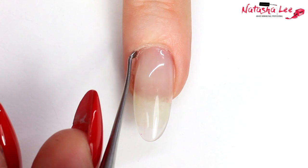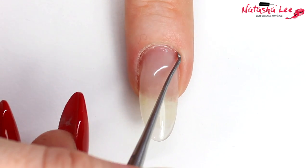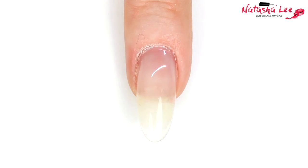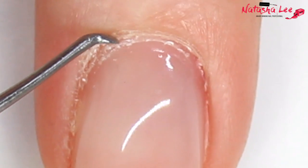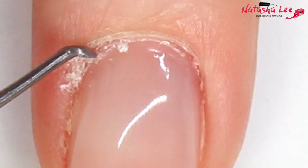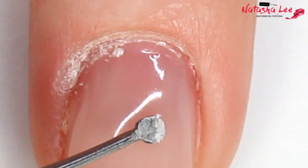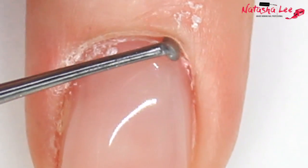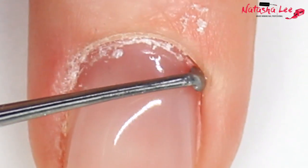Hack number one is probably the most important, and that is cuticle care. Do you actually know what the cuticle really is and where it is? I'm going to show you here — that white build-up you can see is the cuticle. My nails haven't had the cuticles done for just over a week, and that white fluffy stuff coming off is actually cuticle. It's the skin that attaches to your nail as it grows — it is not the skin around the nail.